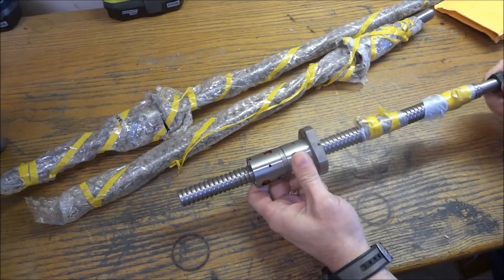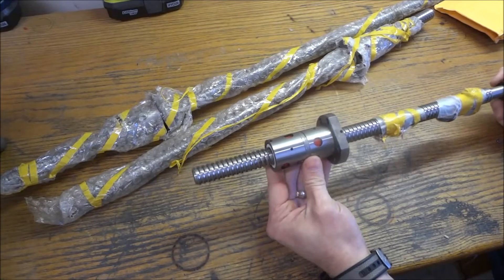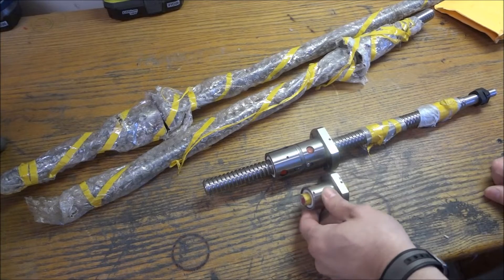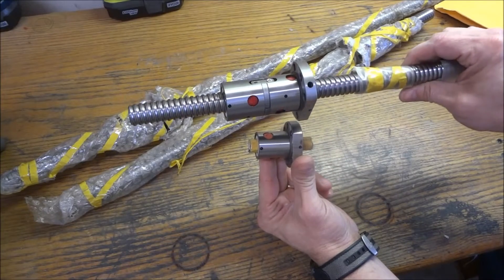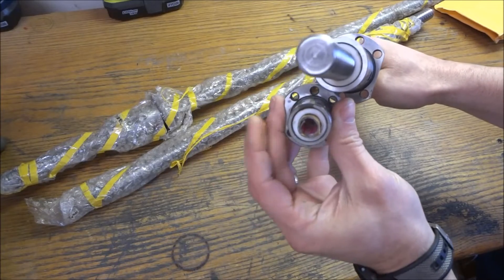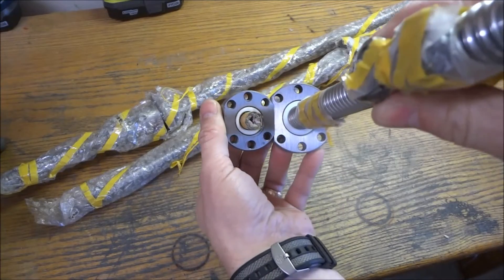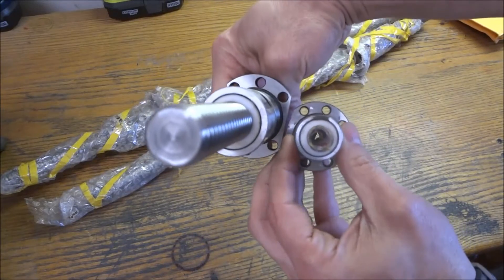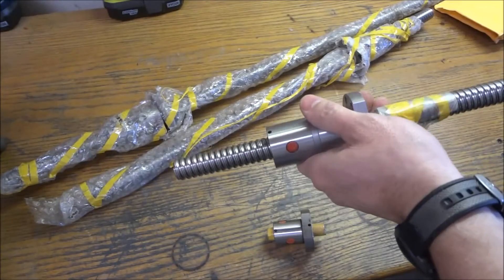These are quite a bit bigger than the 1605 series. As you can see, these are double nut ball screws, and I went with the double nut versus the single nut. Here is a 1605 so you can kind of get a comparison of the two — quite a bit bigger on the 2005 versus the 1605. You can see it's definitely quite a bit bigger overall.